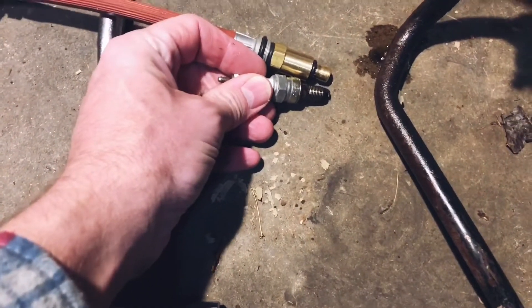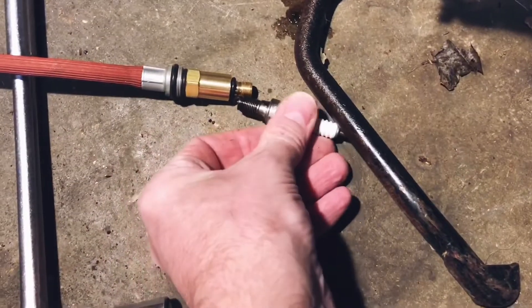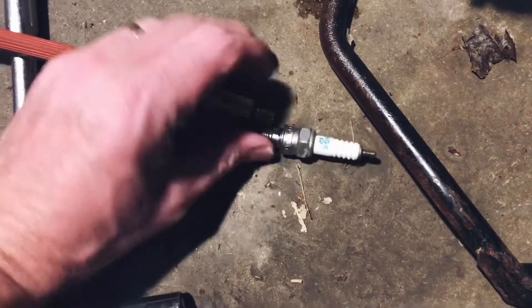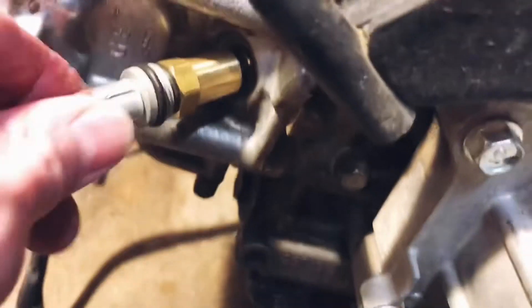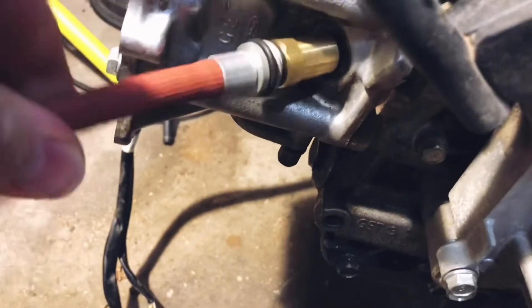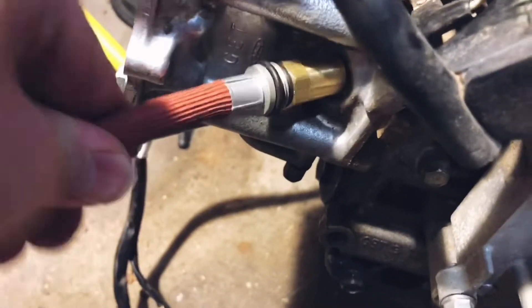Oh, that looks really similar. Compression tester — oh, that looks right. Looks good. We can check the threads by holding them up to each other; they should lock up basically when they touch each other. They feel good — same, same, same, same. So stick it in there. That's definitely in there.